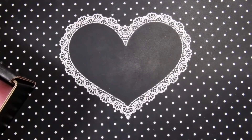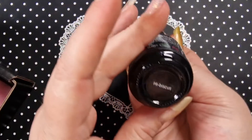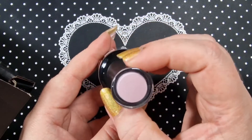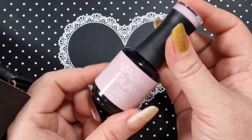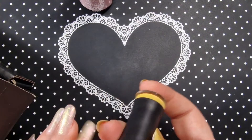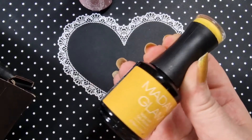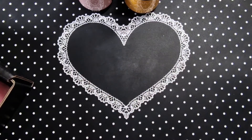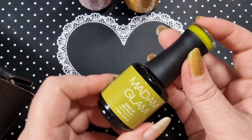So here we go, these are the beautiful colors. First up is Hibiscus, which is like a dark blush pinky color, really really pretty. Then we also have Sun Days, which is like a mustard yellow color, absolutely beautiful. And we have Lily here — I do love Madam Glam polishes.